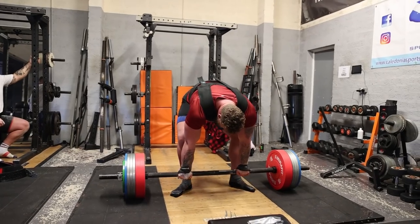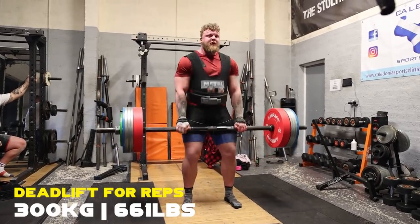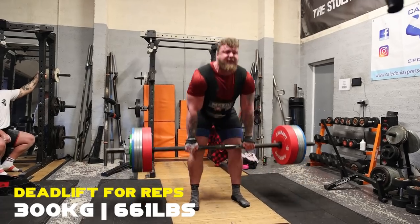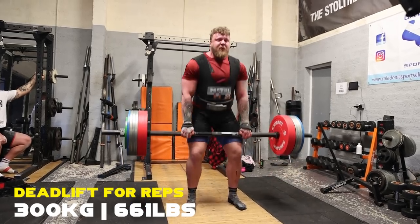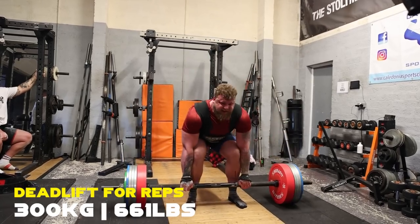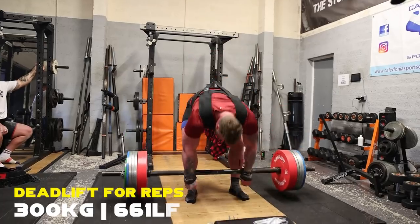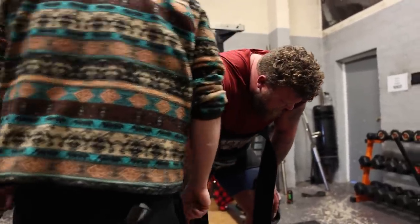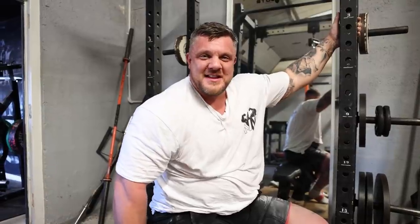Dizzy set! Come on. Nice, nice. Breathe. Easy. Nice one. Everything now, come on. Come on. Get it. Yeah! You're dead. Yeah, buddy.